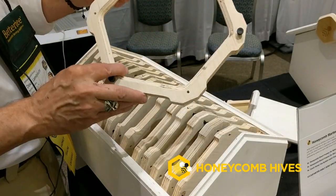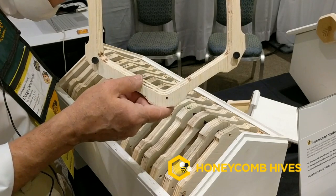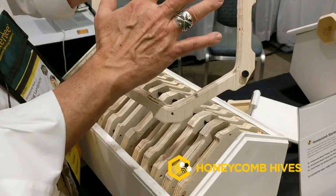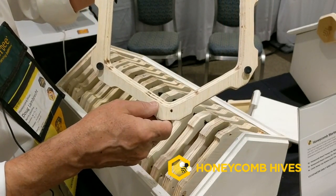This entire system is based upon a hexagonal frame inspired by bee math. What this hexagonal frame creates is an opportunity for the bees to stay within their cluster and avoid the rectangular corners and margins of typical rectangular frames.